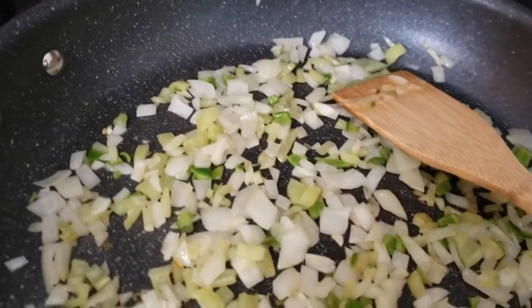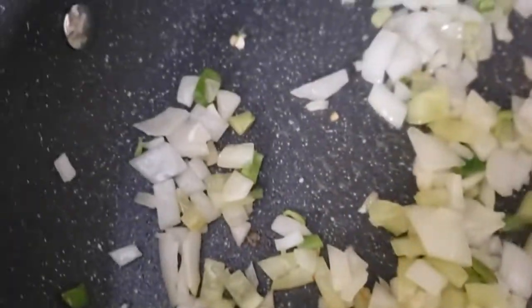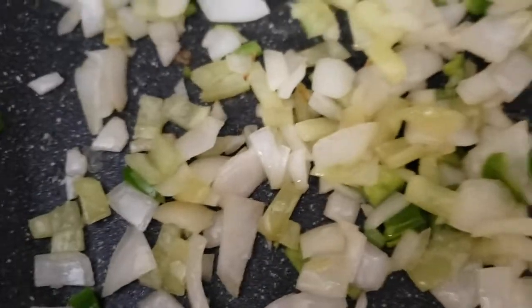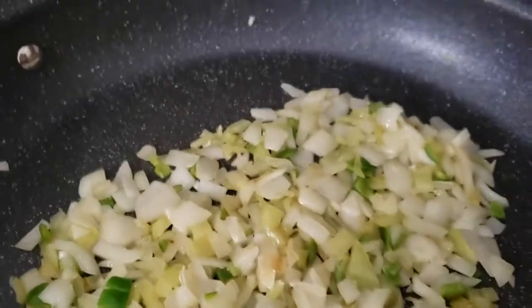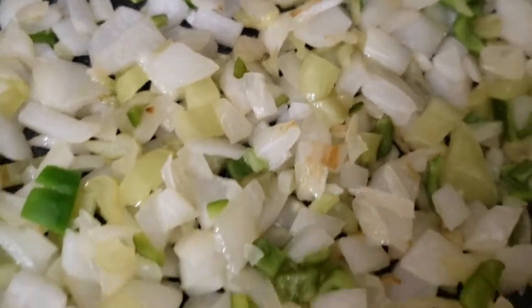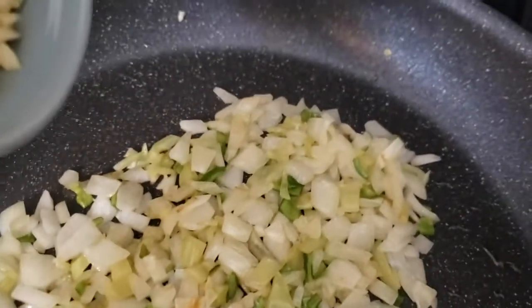We've been moving our onions and peppers around, making sure nothing burns. They are starting to become translucent — once we're happy with that translucent color, we'll go ahead and add in our garlic and also our spices. I'm pretty happy with the color of these; we want to catch them just prior to browning — you can see a few of the little ones starting to brown — so let's go ahead and add in our garlic.